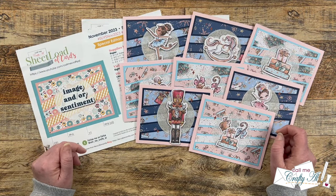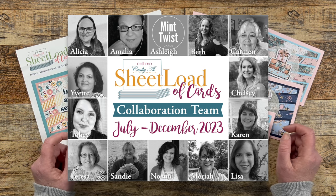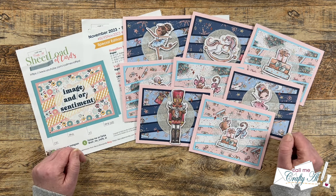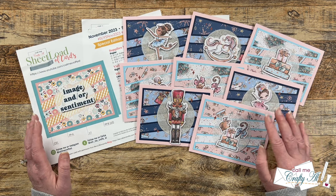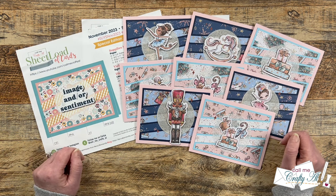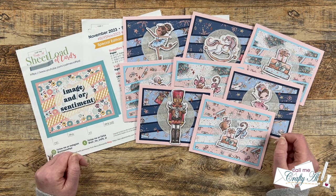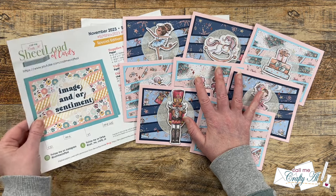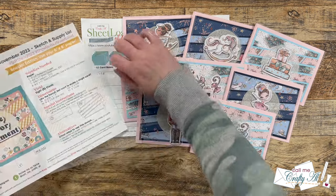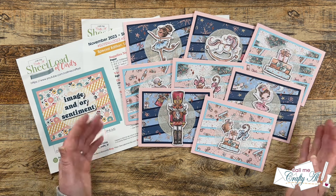Each month I like to share a look at what my collaboration team created using the latest sheet load of cards. For today's video that's going to be the November 2023 special six-by-six pattern paper edition. If you haven't seen this month's debut or process video and you'd like to download the free printable, I'll have both linked in the description box below. If you've put some sets together and want to share online, make sure to use the hashtags printed at the top on your social media so myself and others can see what you've created.